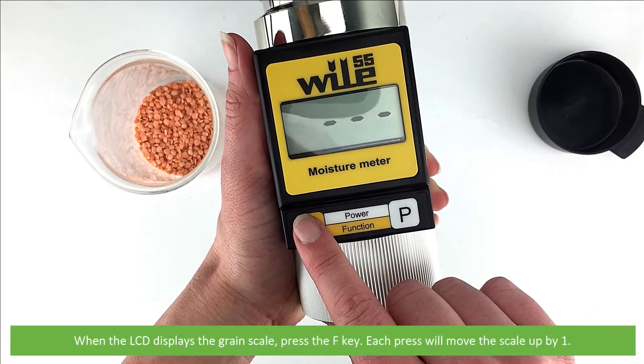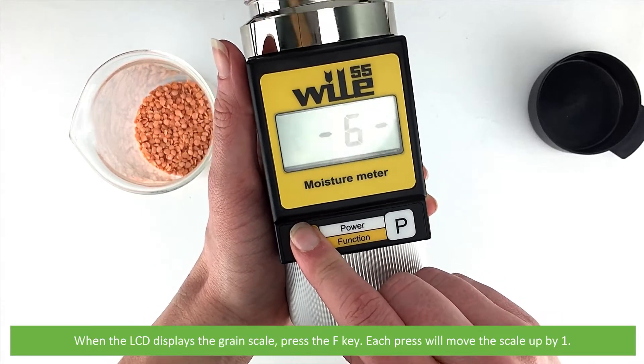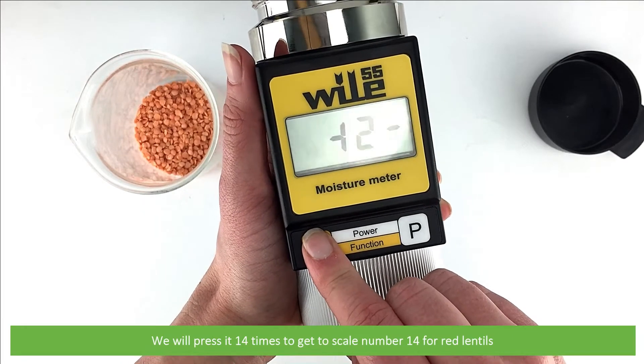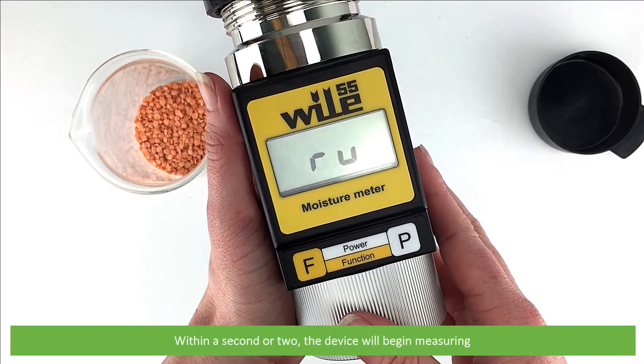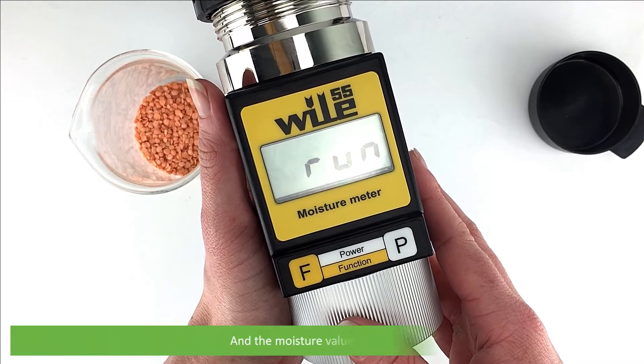When the LCD displays the grain scale, press the F key. Each press of this key will move the scale up by one. We will press it 14 times to get to scale number 14 for red lentils. Once your scale is displayed, press no keys. Within a second or two the device will then begin measuring and the moisture value will display.